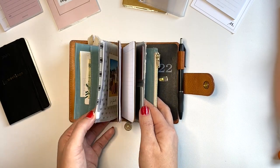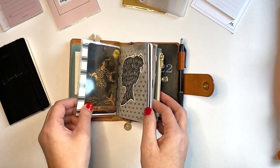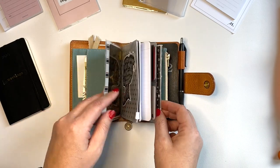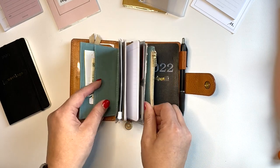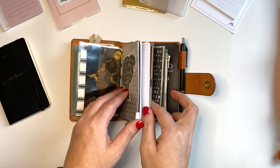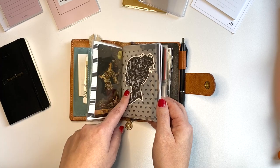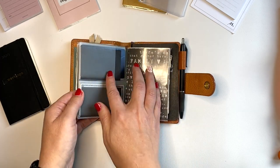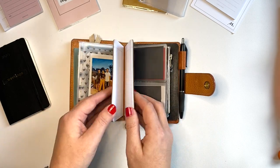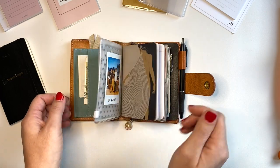Everything here I think you can get on Amazon - I have it on my Amazon storefront. I think the only thing you can't get there is this little wraparound because I made it from leftover page protector that I cut down to fit. I have this homemade wraparound and then this standard wraparound is also from Traveler's Notebook - it has a zipper pouch on one side and card slots on the other. Then I have this Obvious State mini notebook that has just 30 pages and fits perfectly inside the center.